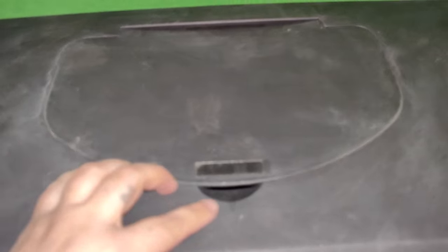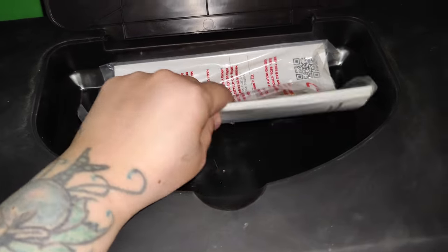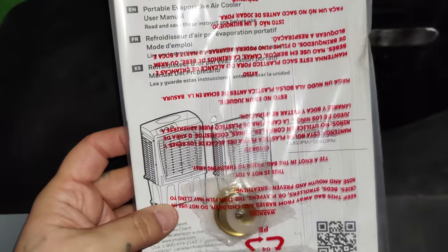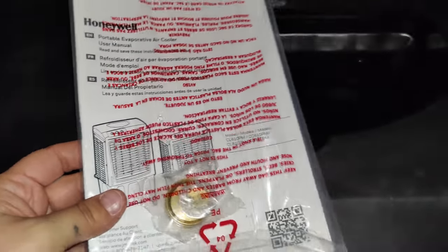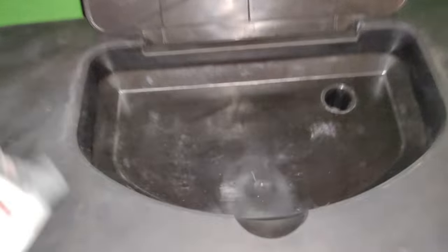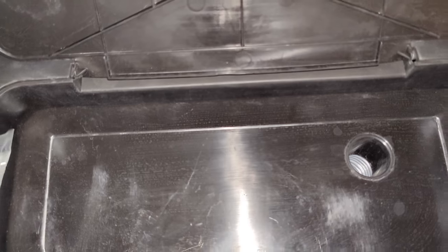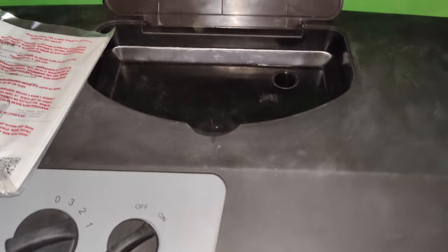At the top you have a little portion where you can put some ice in there to keep it a lot cooler. You get a user manual and a little spout to connect to a water hose for a continuous flow of water, or you can put ice up top and it will melt, giving you cooler water to cool the pads.